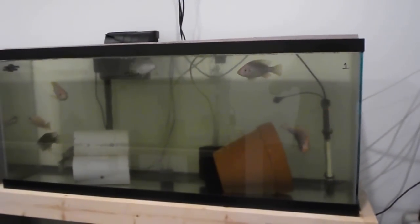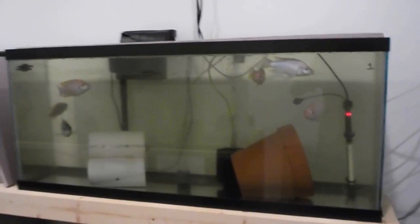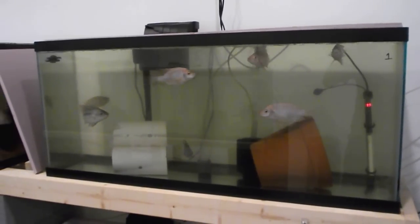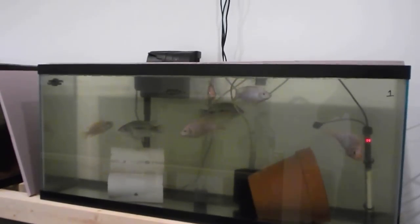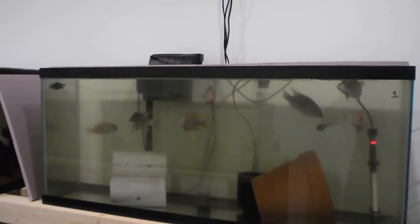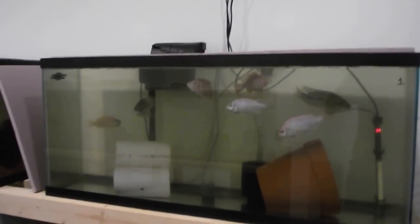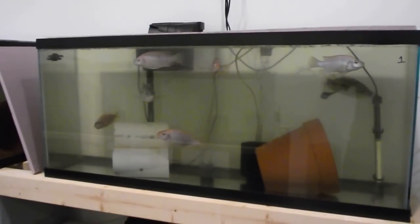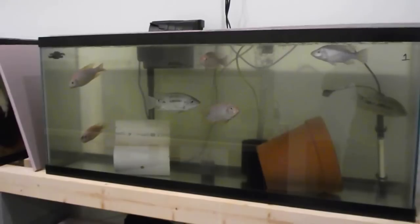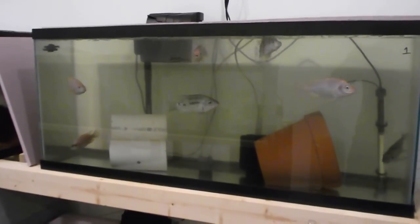Hi everybody, this is Greg with Mineral Springs Tilapia. I have to apologize — I haven't been on YouTube in a while. I had an issue with my leg; as most of you know, I got hurt at work. I've got a bad leg — they had to take it off — so I've been in a wheelchair for about six weeks. But everything is better now, so I wanted to update you on the fish house.